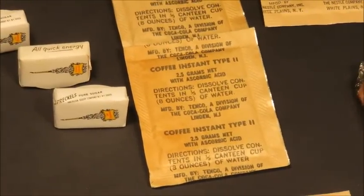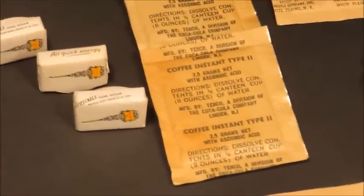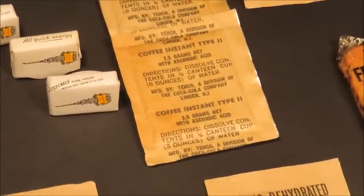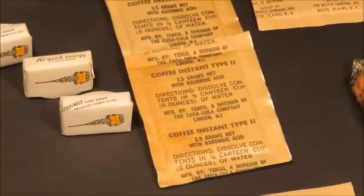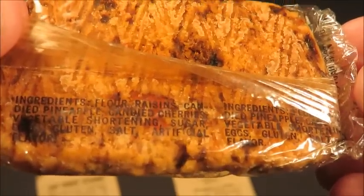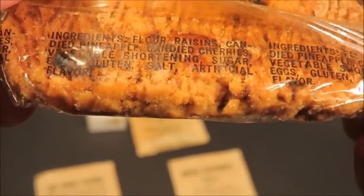Coffee Instant Type 2 is not as palatable as Coffee Instant Type 1. You'd think Instant Type 2 would be the newer one, but it's always from 60s era rations and it's very acidic with a very dull flavor. The fruitcake bar has an ingredients list: flour, raisins, candied pineapple, candied cherries, vegetable shortening, sugar, eggs, gluten, salt, artificial flavor.